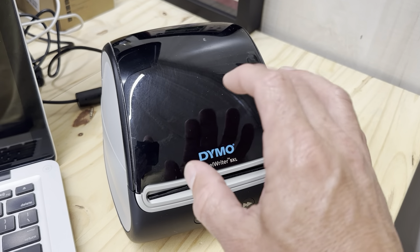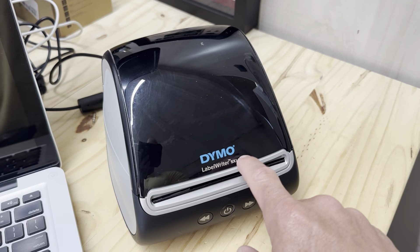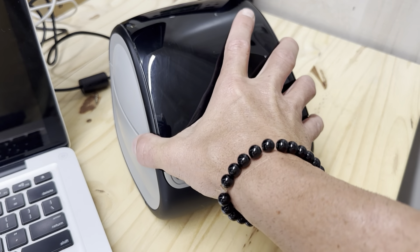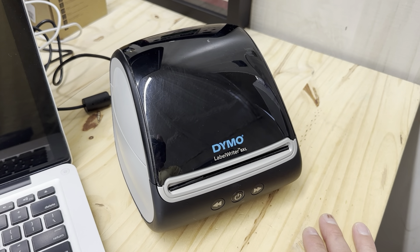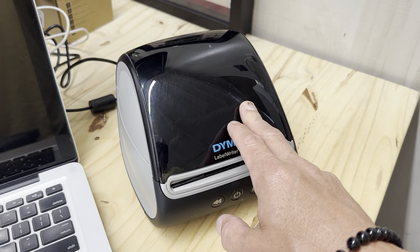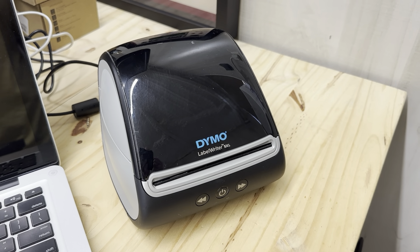You have to make sure you get the official labels. This wasn't an issue with the 4XL, but with the 5XL they locked it so you have to buy their products. Just wanted to give that heads up — but overall it's been a great label maker, super simple to use with the software. It's my go-to label maker.